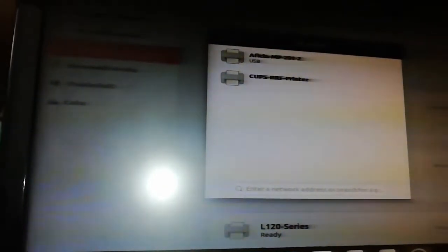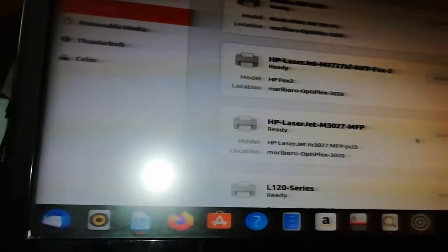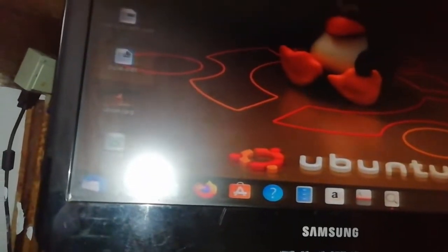To do this you must be connected to the internet, because it's gonna search for drivers and install them for you free of charge, no hassle. Once you do that, you can see there's one for fax and also one for printout. We want the printout one. Let's make this the default — click here and say Use This Printer as Default, so the system knows which printer to select automatically.